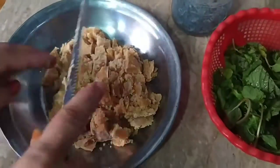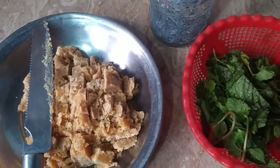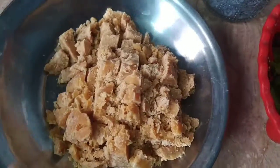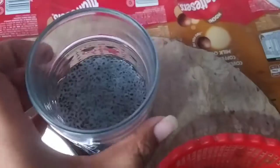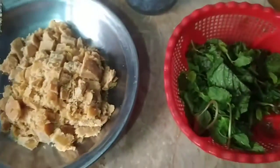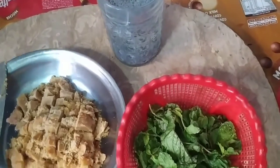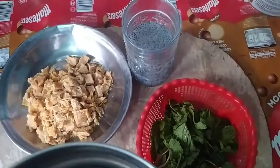We are going to make a chia seed mint drink.